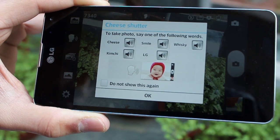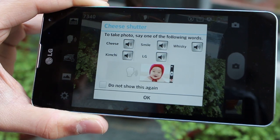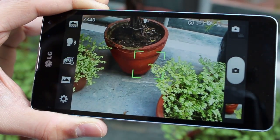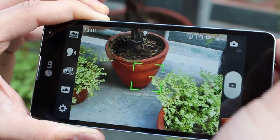And then there's voice control. If you want to take a picture, just say 'smile', 'cheese', or even 'LG' — you can use any of those and it just takes a picture with a simple voice command.